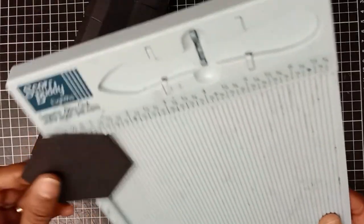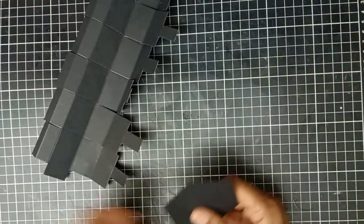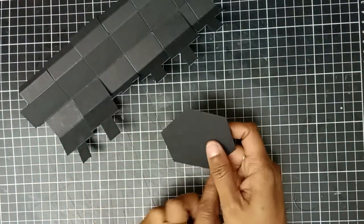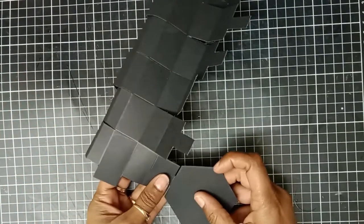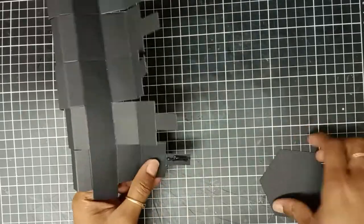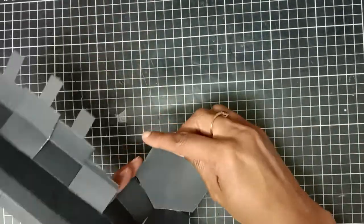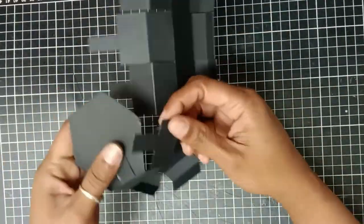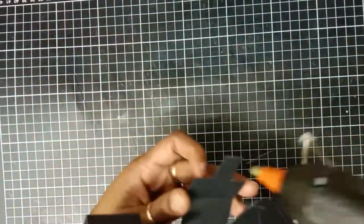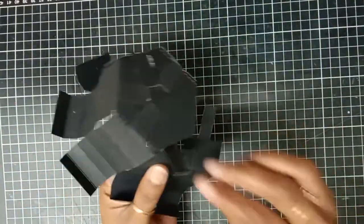Now it's time to put the box together. You will need two hexagons — the diameter of the hexagon is three inches and the edge is one and a half inches. I use hot glue to attach all the flaps to the hexagon, but you can use any glue you may have. Hot glue is just the quickest way to attach all the flaps to the hexagon.